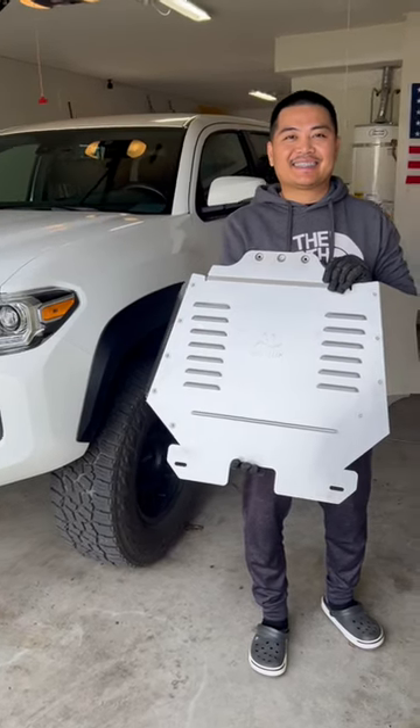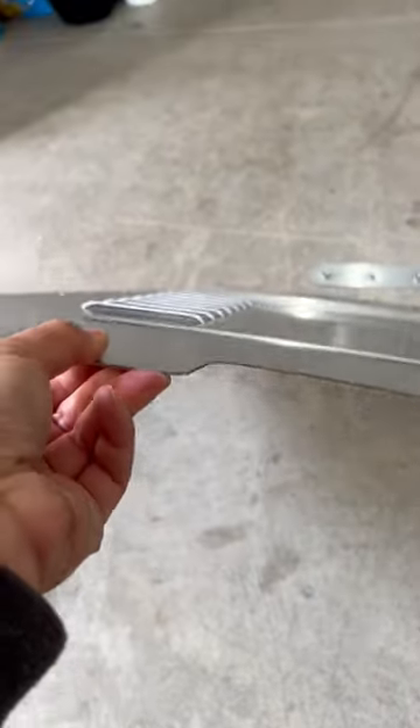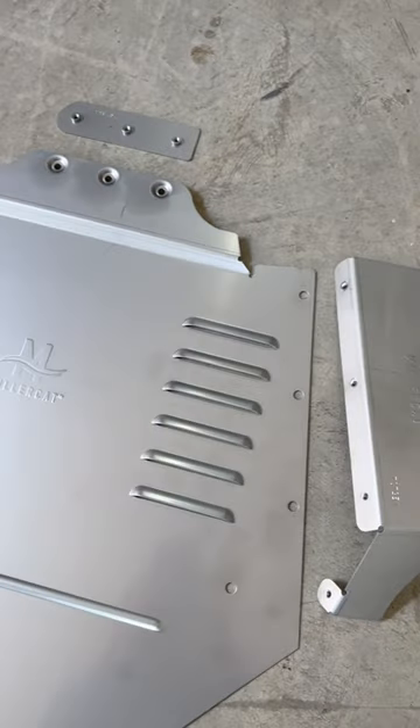This is the MillerCat Cat Shield. It's made of 304 stainless steel or 5052 aluminum, making it harder for thieves to take your catalytic converter. It's designed with louver vents to keep dirt out and helps dissipate heat.